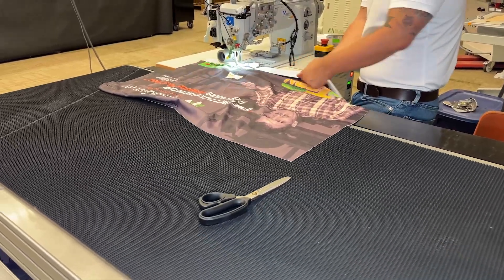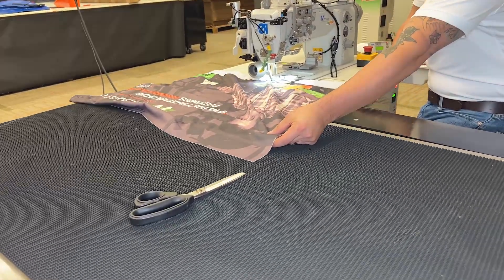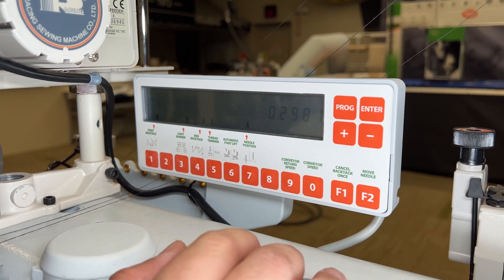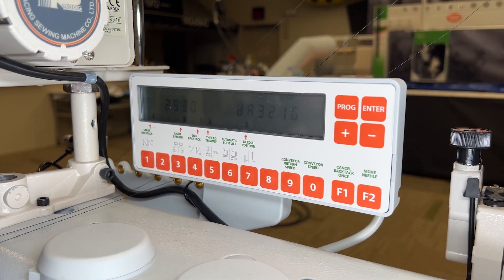If the scissors start falling behind the material, then we need to speed the conveyor up. From this point on, we will hit the conveyor button on our touchpad. Please note that the conveyor number is a ratio of the actual speed.